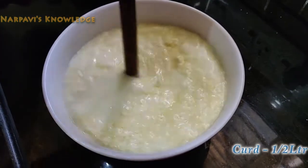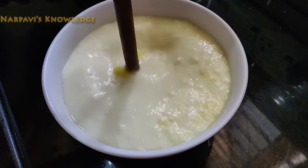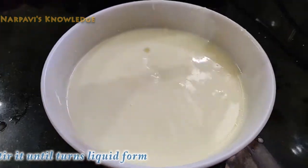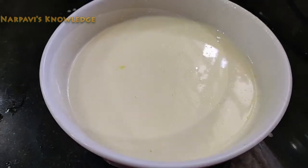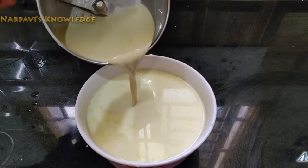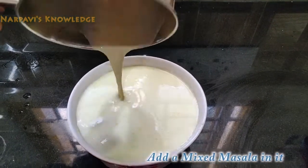Now, put the gravy in the same way. Add the masala to the meat. Add some salt to the consistency. Cut the meat into pieces.